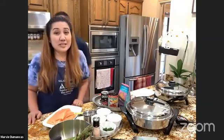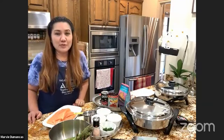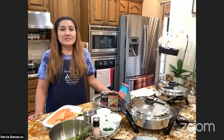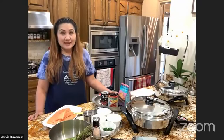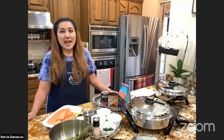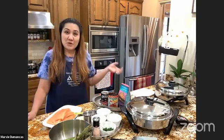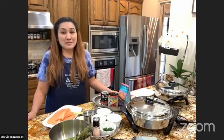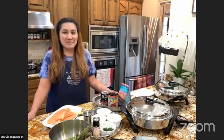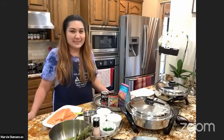The dish we're preparing today is almost like a continuation of what we prepared last week — our scampi — because the ingredients are pretty much identical. I did that intentionally so we can have more ideas of how we can create more dishes with the same ingredients. You don't have to keep buying new ingredients every time; you can use whatever we already have in our kitchens.